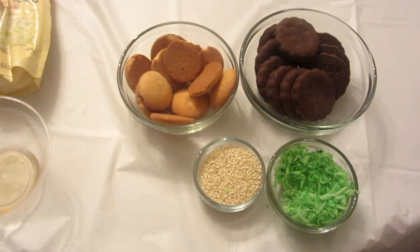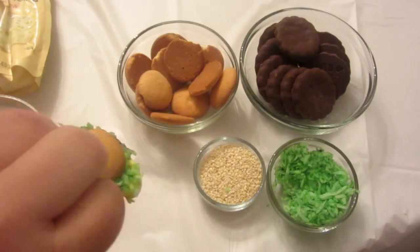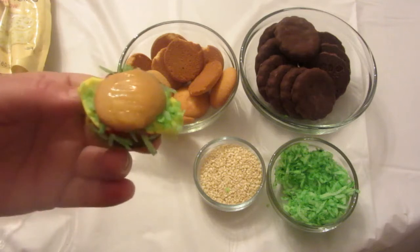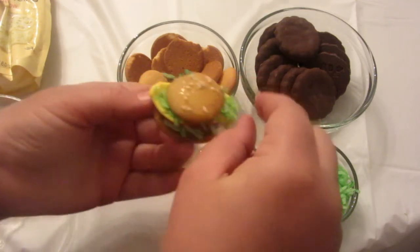The last step is to put sesame seeds on top of the bun. I forgot to grab a brush at the store, so I'm going to take a paper towel, dip it in the honey, and just brush it on top of the bun. So I brushed some honey on top and then sprinkled a little bit of sesame seeds on top.